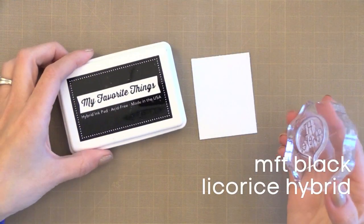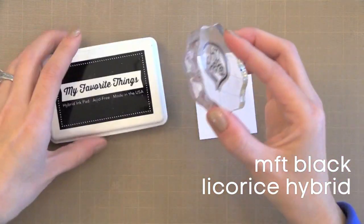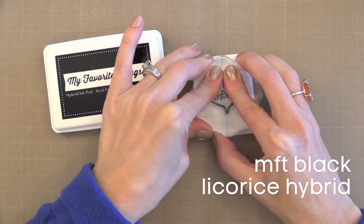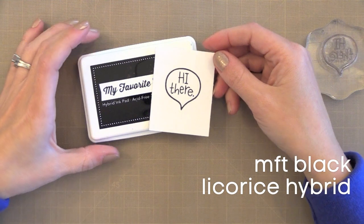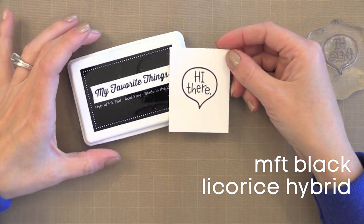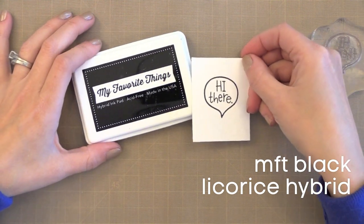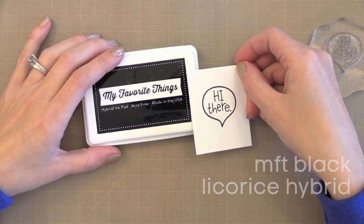There is one last black ink that I like and that is the My Favorite Things Black Licorice Hybrid Ink. This ink has properties between a dye and a pigment ink. What's great about it is that you can use it with Copic markers and it does not bleed at all. There is a whole line of gorgeous colors in this hybrid ink line. If you want a good ink that can be used with pretty much anything, including Copics, this is a great option.